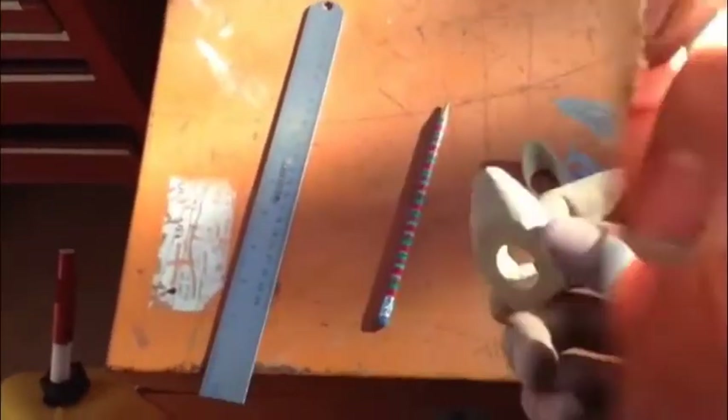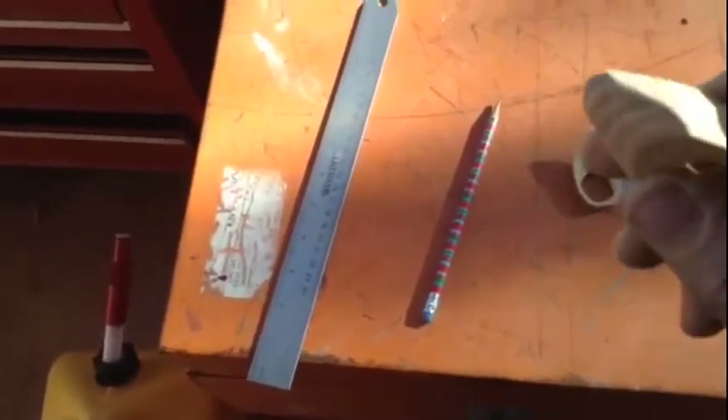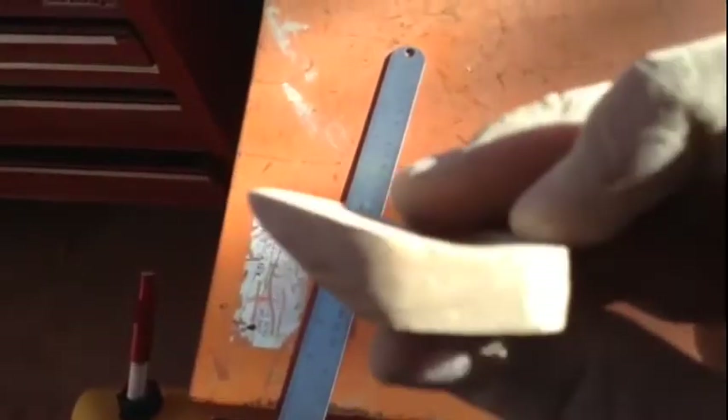Now we're going to go ahead and take it to the sander. All we're going to do is round off all the edges and get it looking almost like a thumb ring, and then we'll start using the dremel. We've sanded this down a little bit, kind of rounded that off, and we narrowed that down right there.